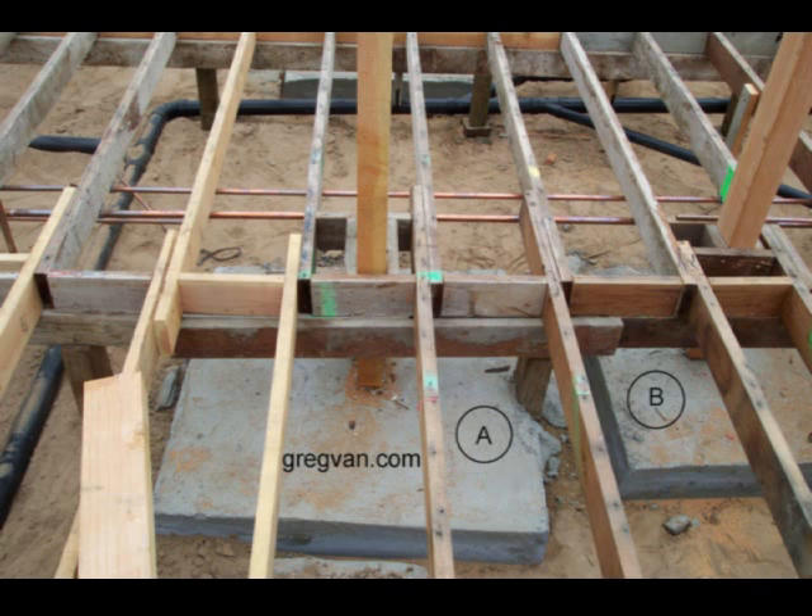Every once in a while I run across a problem with a simple solution, and this is another one of them. The concrete foundation contractor could have just connected these two foundations together.